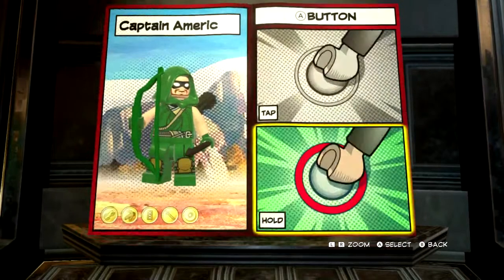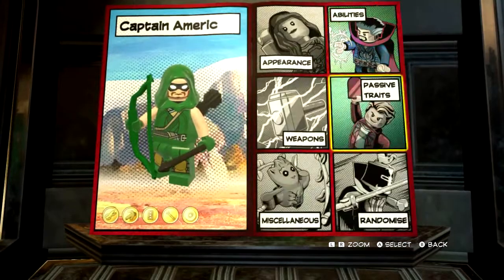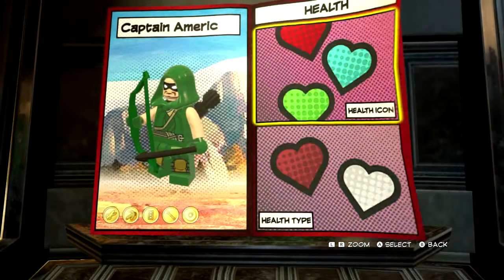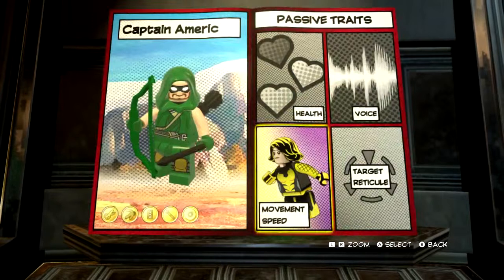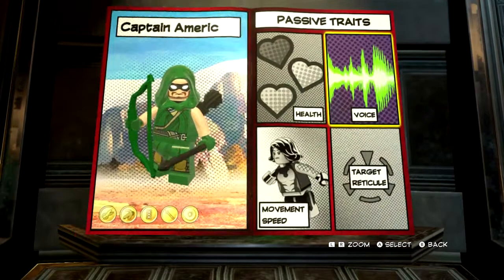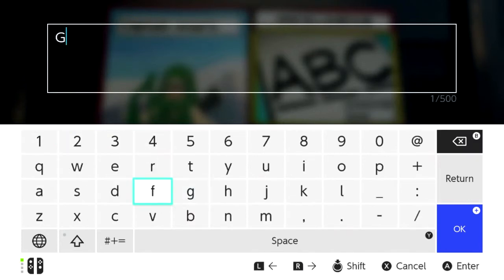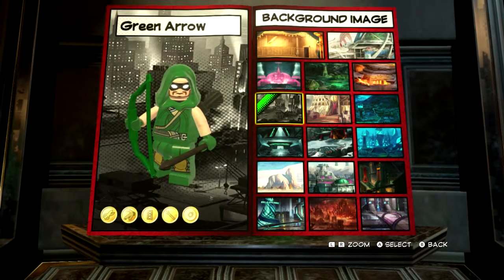We don't want anything on hold A. On hold B, we want double jump and nothing on there. Now for passive traits, we want standard health type — we'll make the self-icon on that. Movement speed default. Target reticle, I reckon this one here. Voice — it doesn't matter as long as it's one of the first three. And now, name him the Green Arrow. There we are, Green Arrow. And for the background image, we'll put him there.